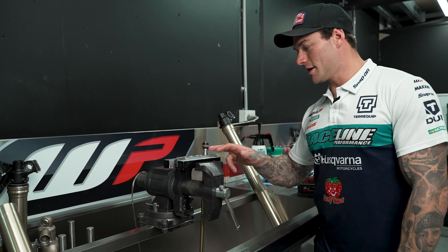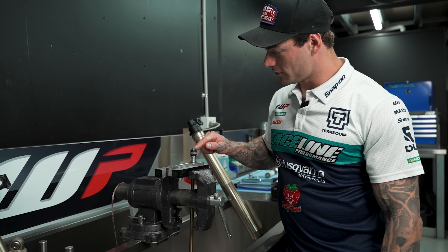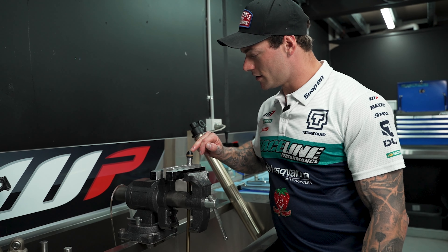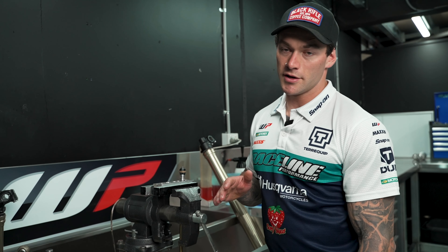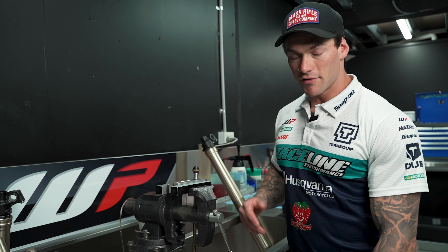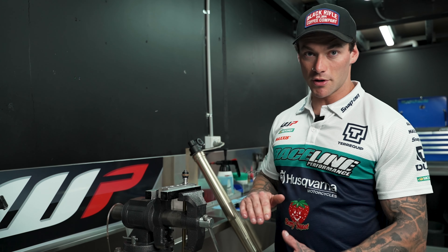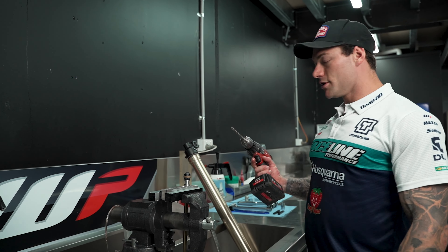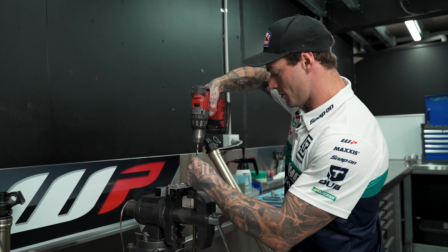Now we have the dampening rod out. To get this valving off so we can re-valve it, we have to linish this flat. As you can see, the thread's peened over from standard, which means it won't come loose. You can grind it flat on a bench grinder, but because we're doing freestyle valving here and using a lot of shims, I want as much thread space as possible, so I don't want to linish it all off. I like to use a drill with an 8mm drill bit, just on the top here.